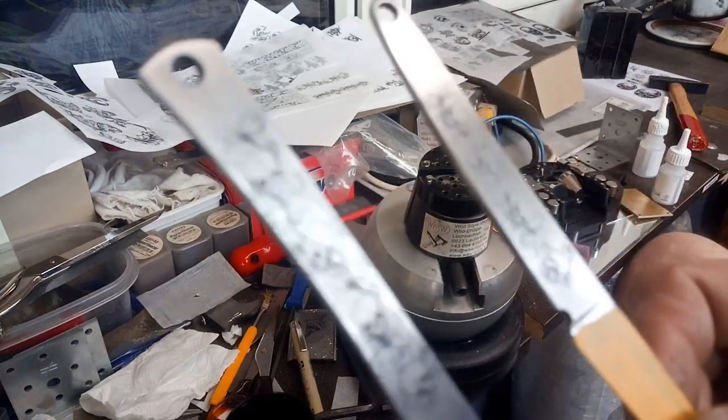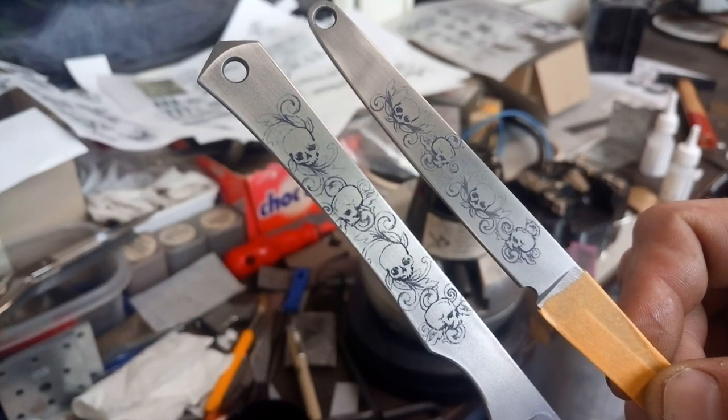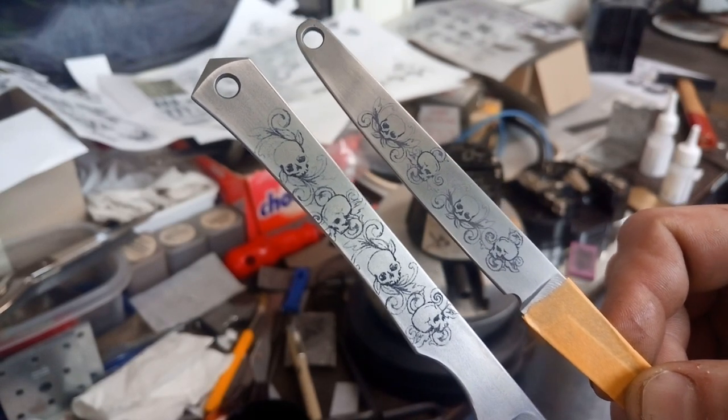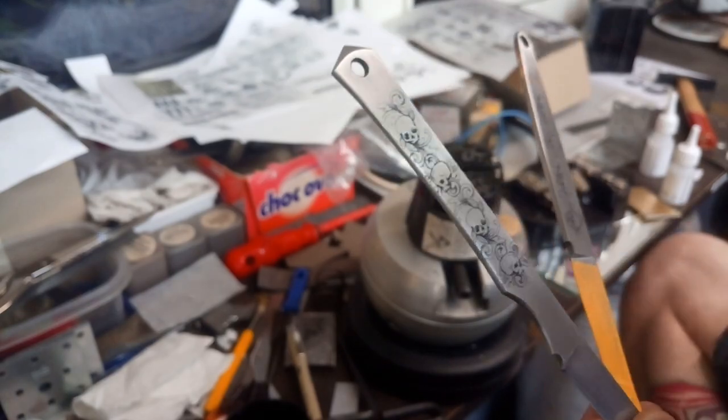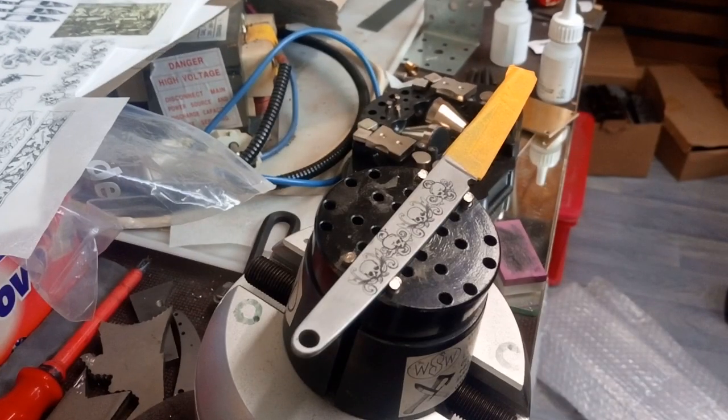Now I'm gonna go for engraving this piece, or these two pieces. Let's go on for engraving, I would say.